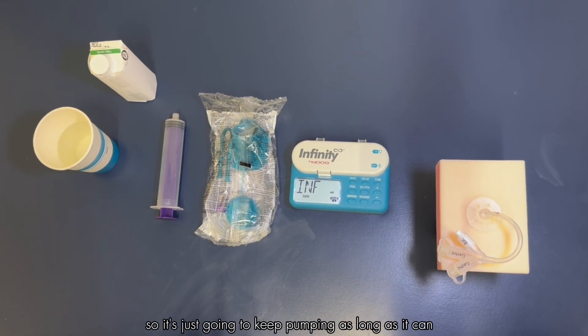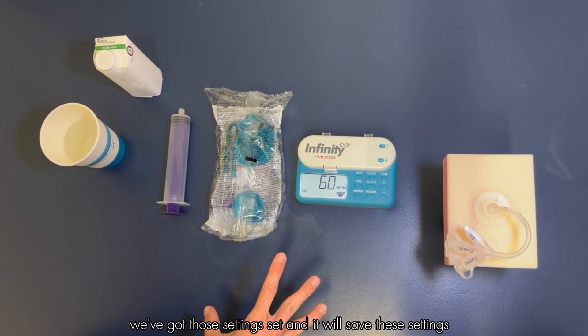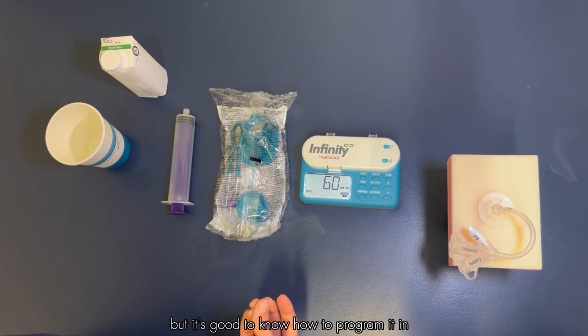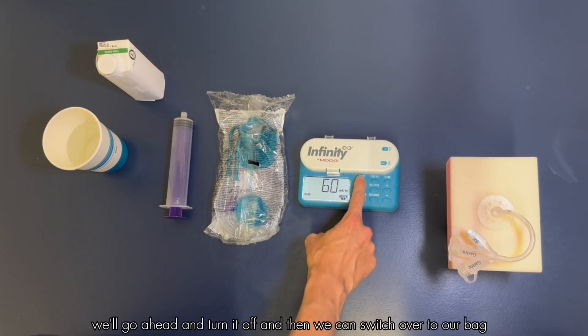The infinity dose reads as INF, and infinity means the pump is just going to run until it runs out of formula — it'll keep pumping as long as it can. The pump will save these settings so you don't need to do this every time, but it's good to know how to program it in case the pump gets cleared accidentally. We'll go ahead and turn it off.